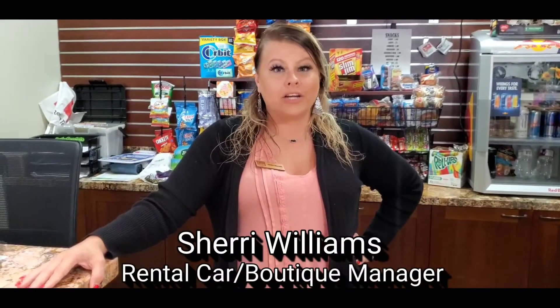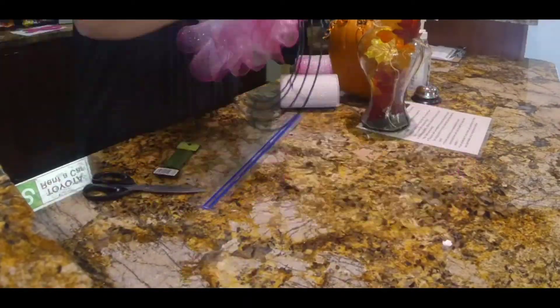Hello, my name is Sherry, the rental car manager. Today I'll be walking you through how to make the breast cancer awareness wreath.